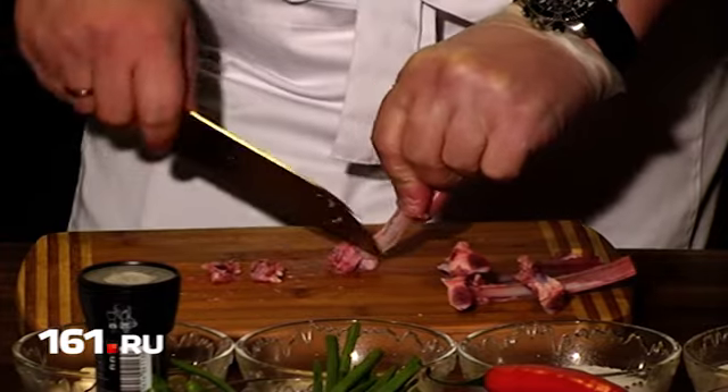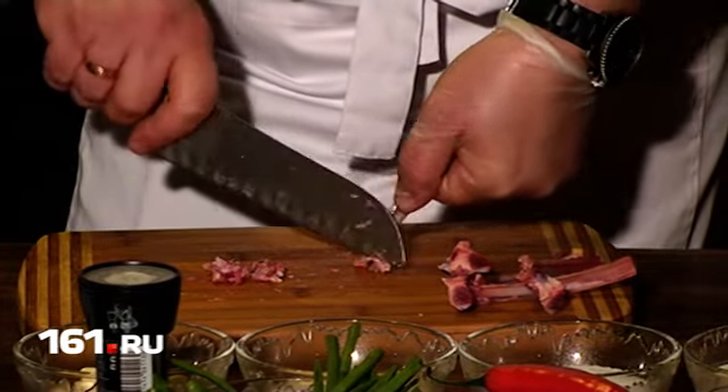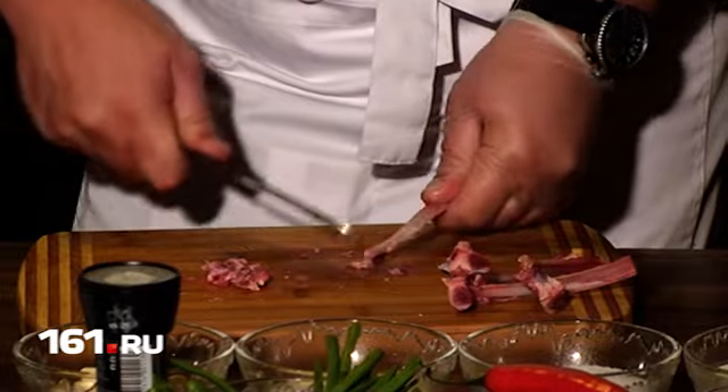Для чего? Кость сама по себе трубчатая, и в ней находится красная субстанция. При тепловой обработке она начинает активно выделяться: мясо уже будет готово, а кость будет сочиться кровью. Чтобы этого не было, нужно сделать надрез.